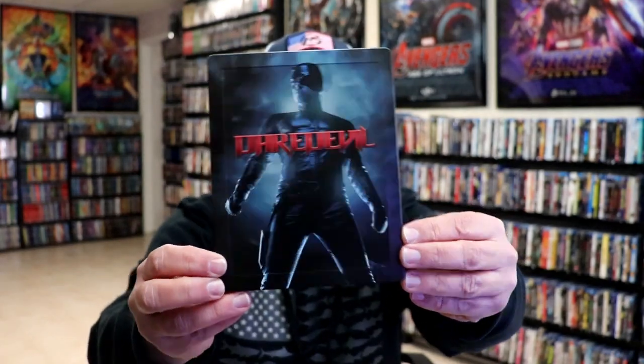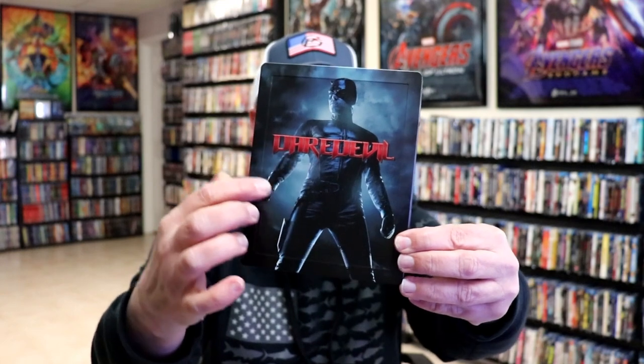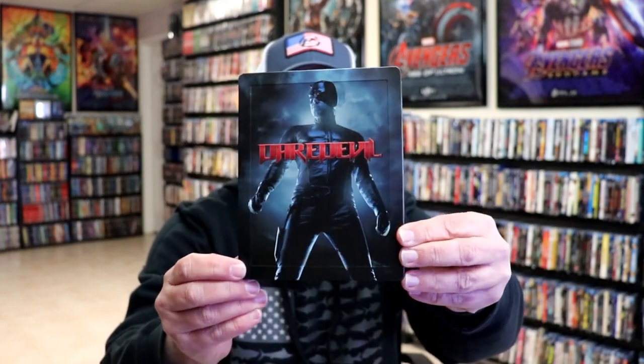It is a matte finish. We have an embossed title here, and of course the raised edges all the way around the front. Really nice looking.